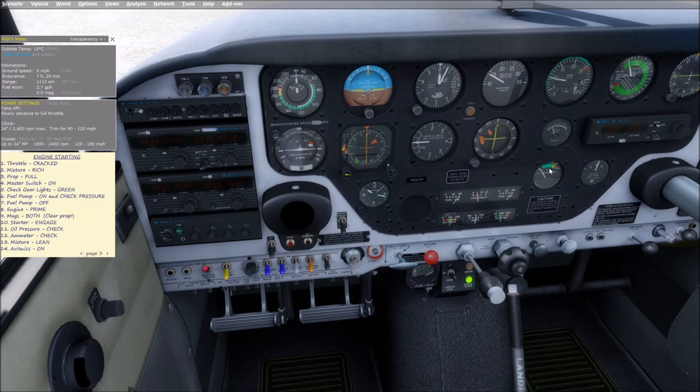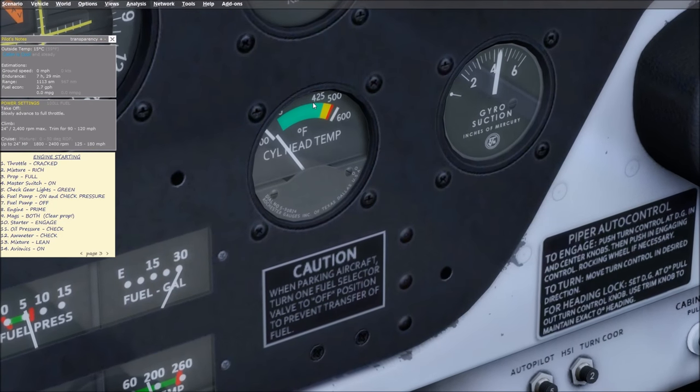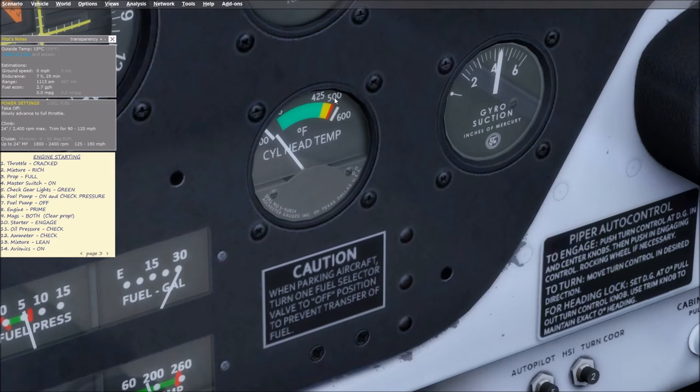Cylinder head temperature is really your best gauge for cylinder pressures and stresses. If CHT is high, the cylinders are working hard under large pressure. You usually want CHT around 380°F — the Lycoming engine has a red line of 500, but you don't even want to get to 425. Your real max is 400, and you want to aim for around 380, which is about the middle of the gauge.